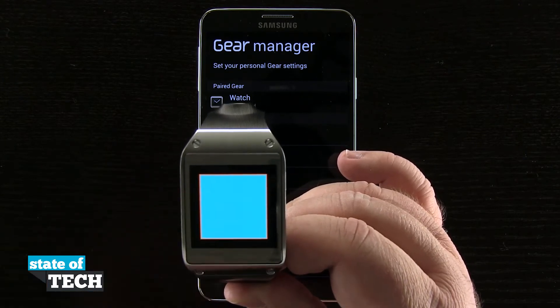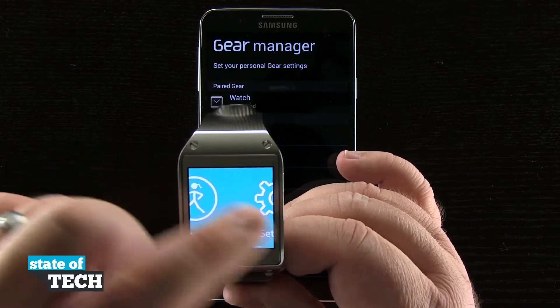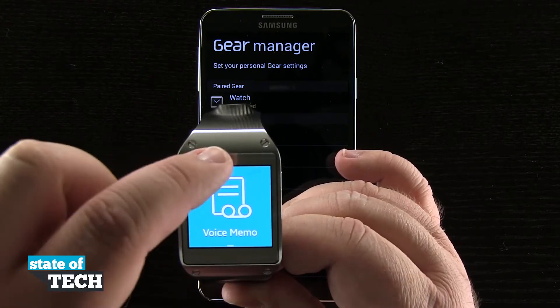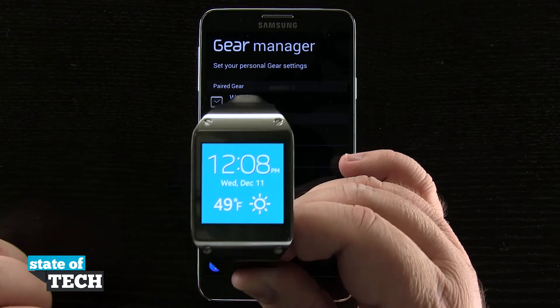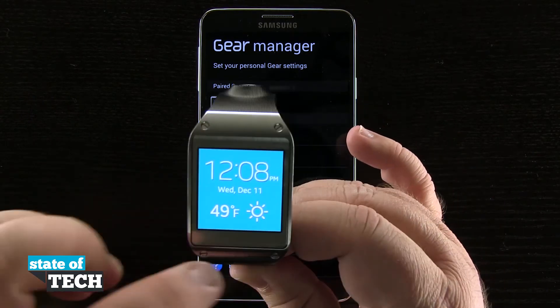So if I wanted it to be blue, tap on the blue, now swipe home, and now you see the main background color is now blue instead of black. Even for my watch interface I have a nice little blue color that I can choose and view here on my device.